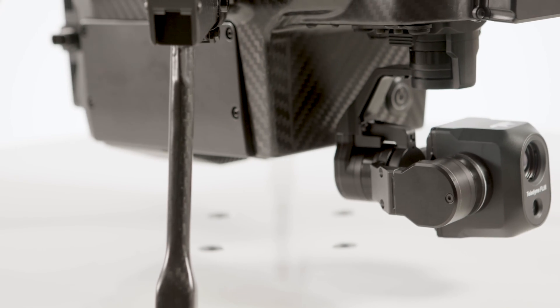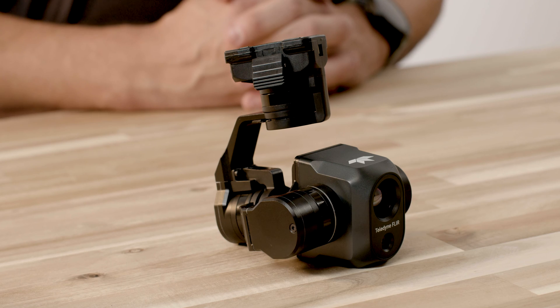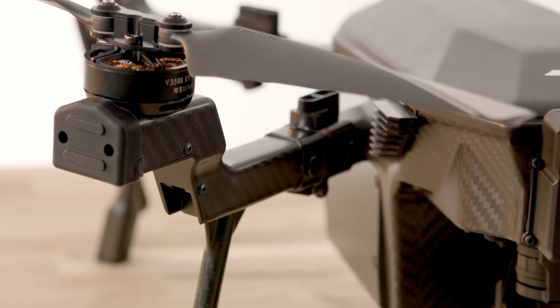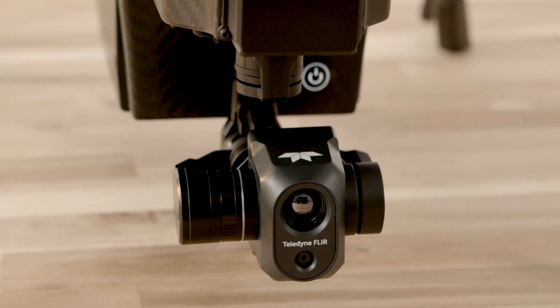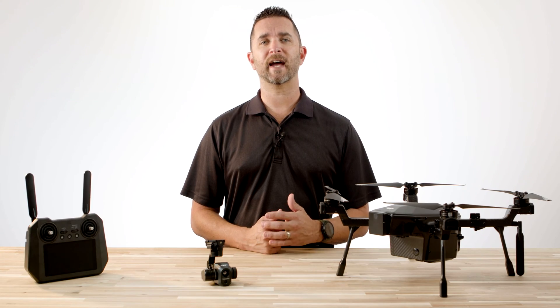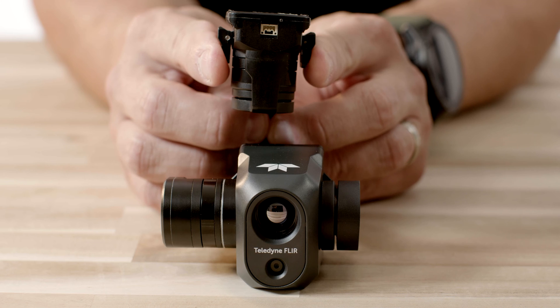The Cyrus standard bundle includes a VIEW TV-128 payload. The camera payload includes a high-resolution visible and thermal camera for inspection and public safety applications. The gimbal is equipped with a quick release mechanism that is activated by compressing the tabs at the top of the gimbal.